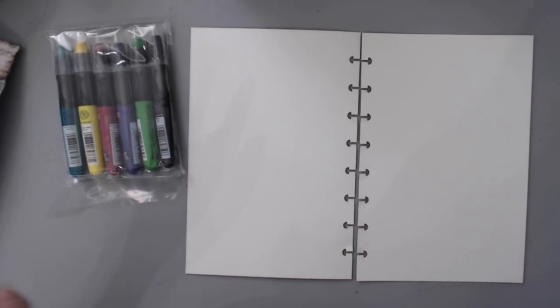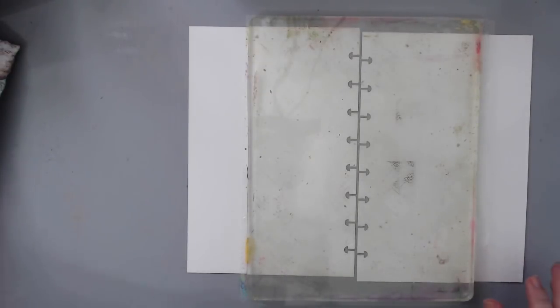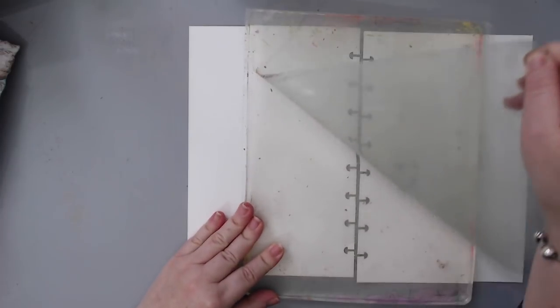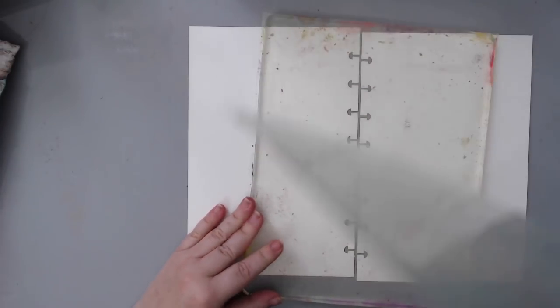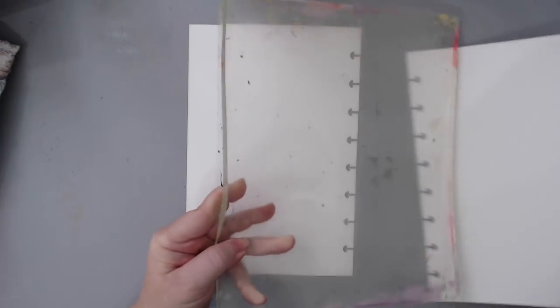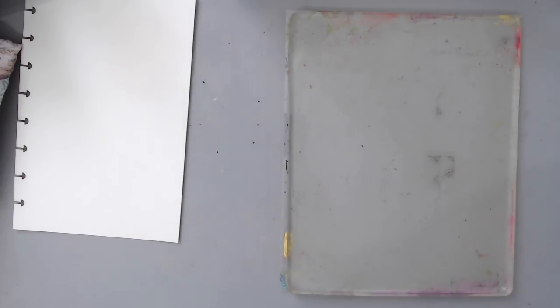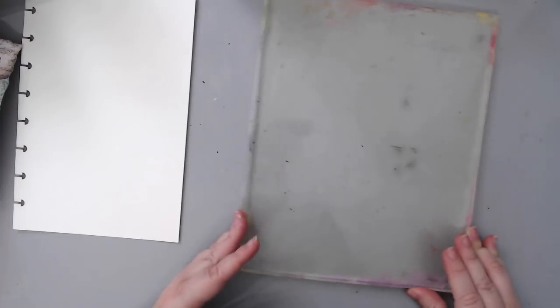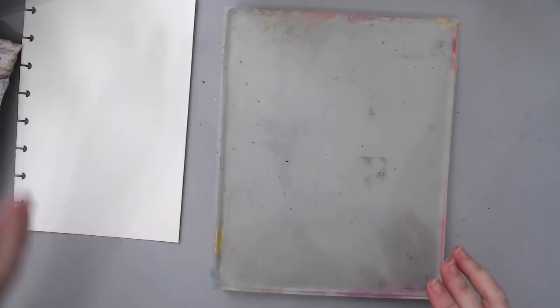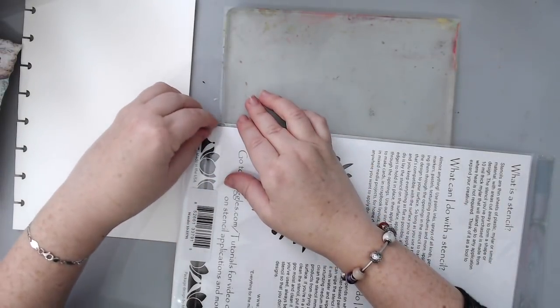I thought I'd experiment with the gel press plate — it's an eight by ten — and I wondered how the sprays would work on it. This is my first time using sprays on a gel plate, so let's see how this goes. I'm also going to use a few Juggles stencils, starting with one that looks really cool, to try some monoprinting with these sprays.